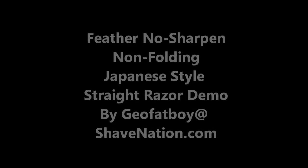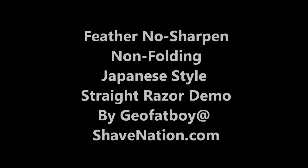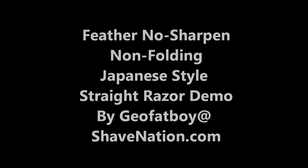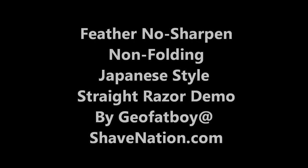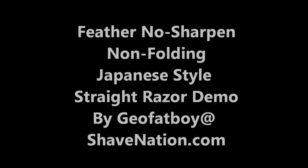Hi there, I'm Gio with ShaveNation.com. Today I'll be performing a demo of a Feather No Sharpen non-folding Japanese style razor. Check out my website ShaveNation.com where you can purchase all the items shown in this video and many other fine shaving items. I'd be happy to earn your business.